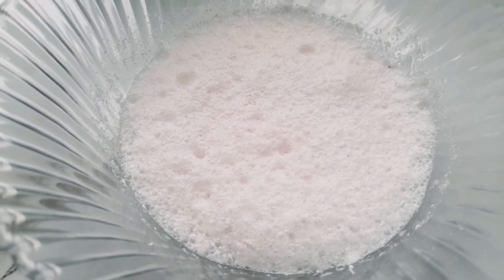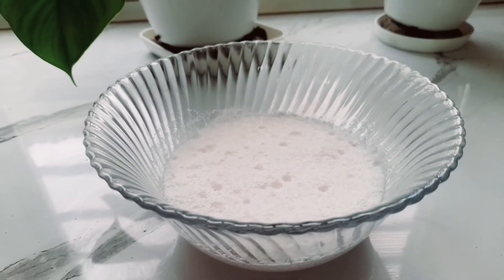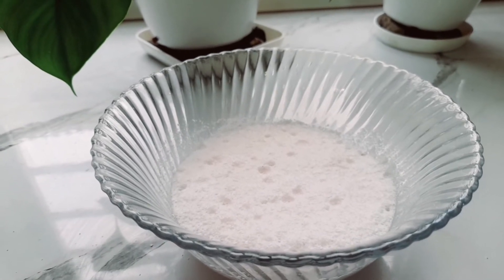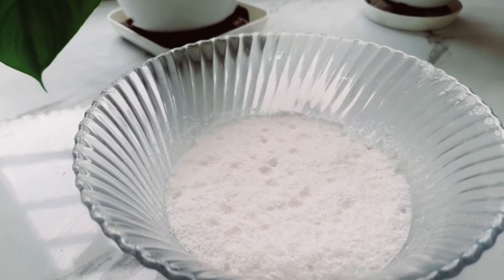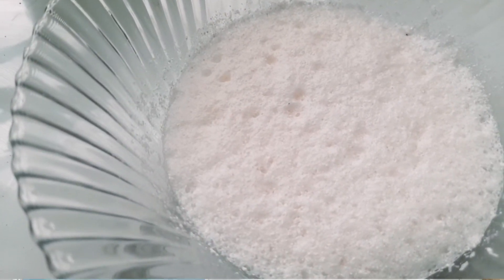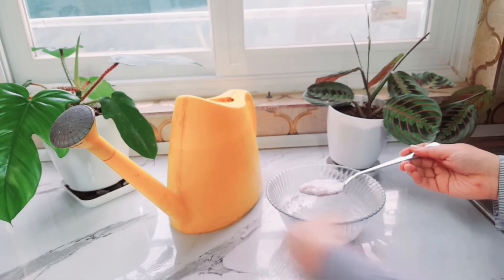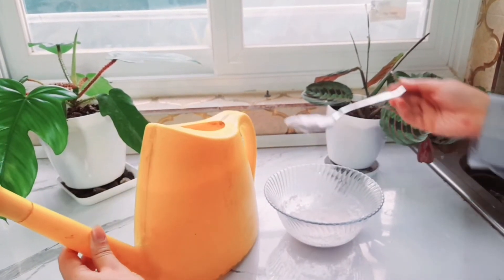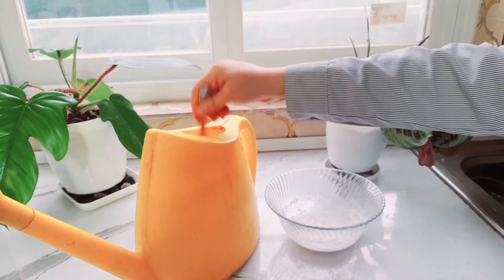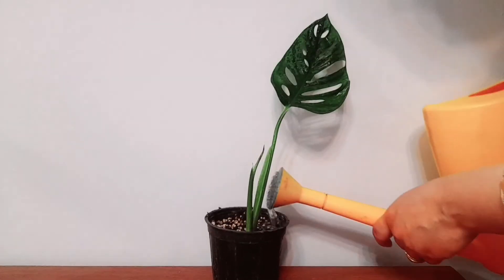Eggshells are made of calcium carbonate. If you soak an eggshell in vinegar, the eggshell will absorb the acid and break down — the calcium carbonate will become carbon dioxide gas. Then mix one spoon into three liters of water and use this solution every two or three weeks for your plants.